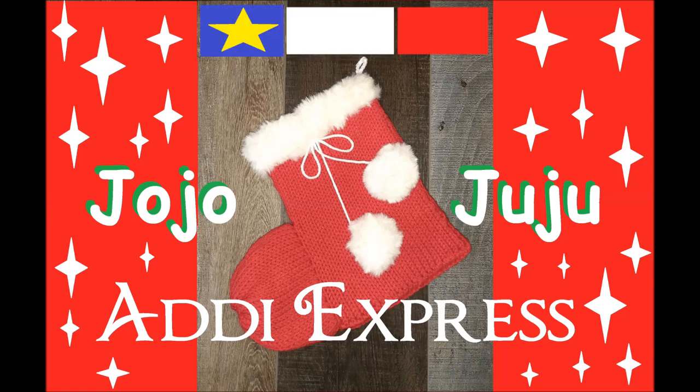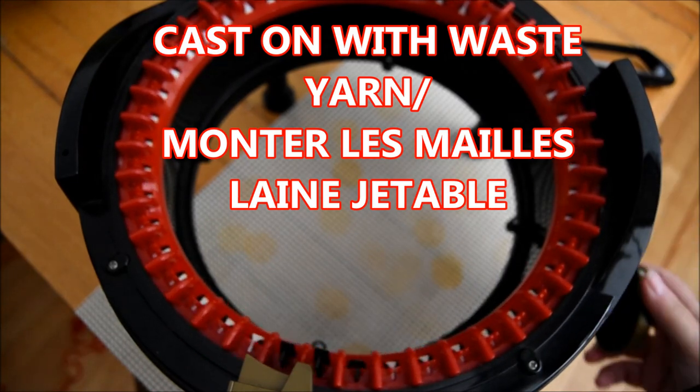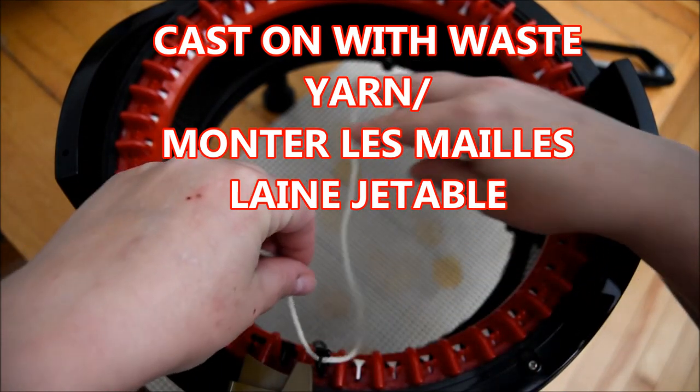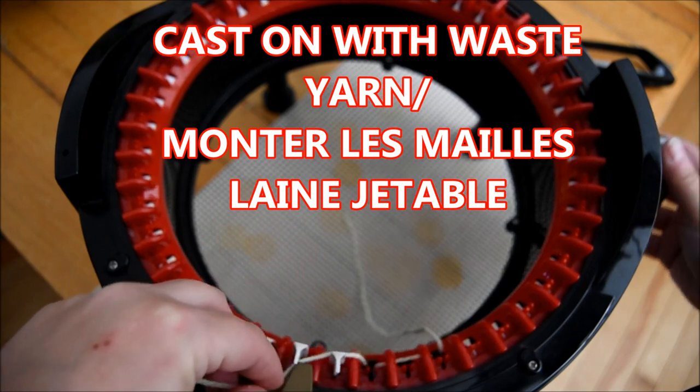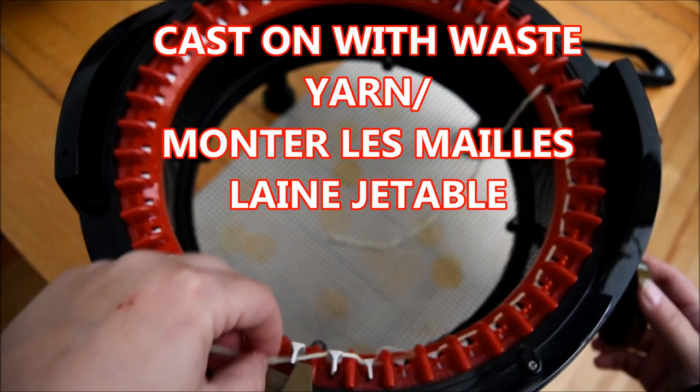Hi ladies and gentlemen, tonight the video will be how to make a Christmas sock on a circular knitting machine. This one is the king — first we cast on the machine, one in the front and one in the back.